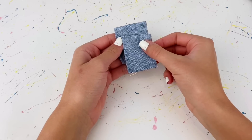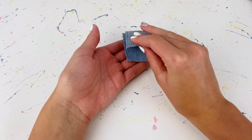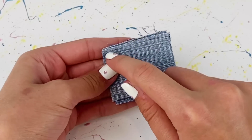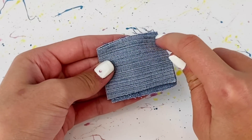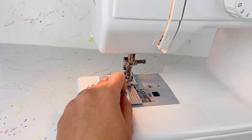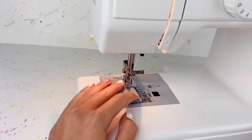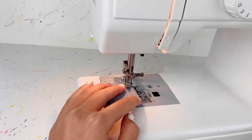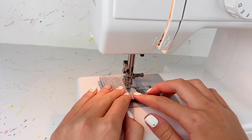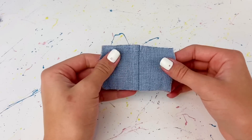Now that we have these two denim pieces, you can see that one is a little bit wider than the other. Basically what we're gonna do is put these pieces good side to good side, line up the edges, and then sew a stitch across. I'm using my sewing machine and I go forwards and back a little bit first to lock the stitch, then sew across and lock it again at the end.